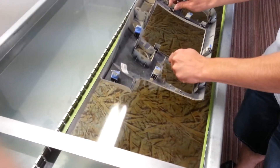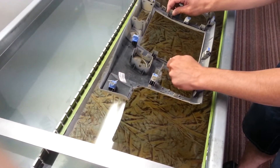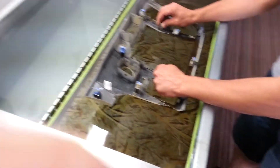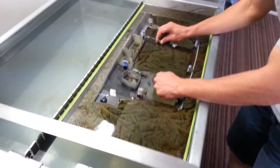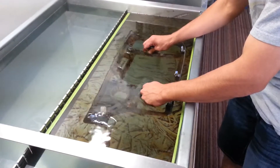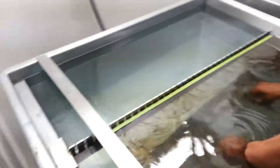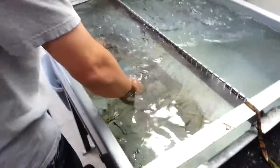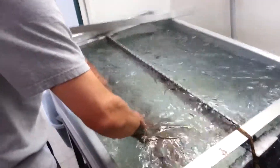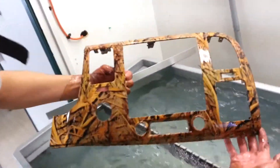All right, here we go. Nice. See how this one turned out here. Oh wow, that's beautiful!